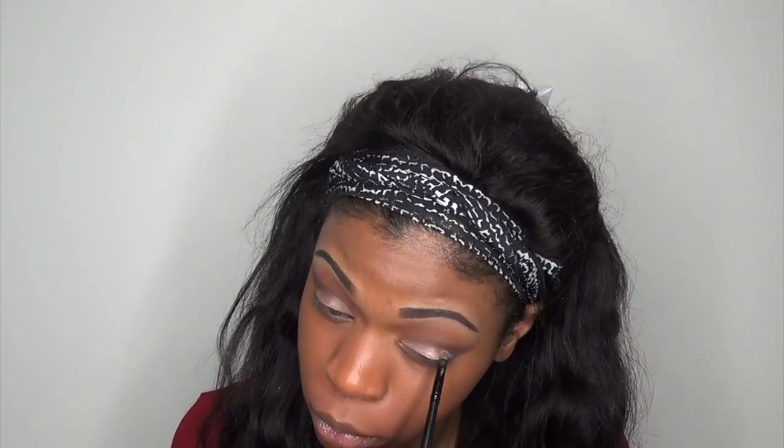Because I have hooded lids, I don't take my color too far up onto my lid — whenever I open my eyes or blink it gets on my upper lid. So that's why I keep my eyelid color a little bit low. If you have hooded lids, you know exactly what I mean.